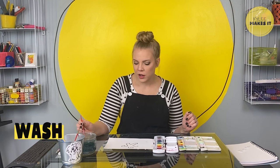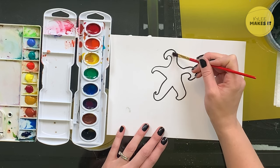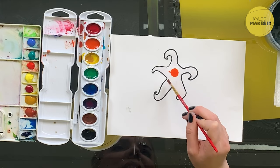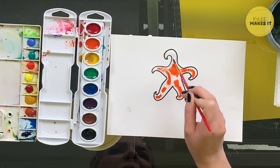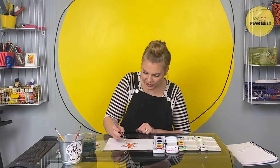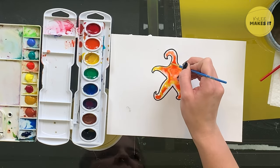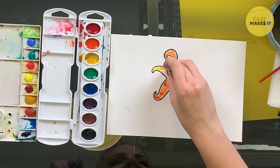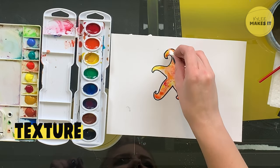Today we're going to start with a wash. I'm going to take a plain brush with just water and fill in the body of my starfish. Then I'm going to get a little orange paint and just tap where I put my water — it will spread through the puddle but not past it. I'll put a little yellow in too. Starfish come in all kinds of shapes and sizes — there are over 2,000 kinds that we know about, and some can have up to 40 arms. If you get too much puddle, just soak it up with paper towel. Let's set our starfish aside to dry and draw our next creature.